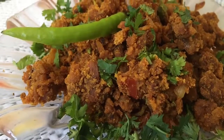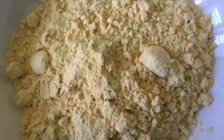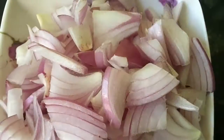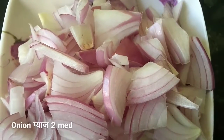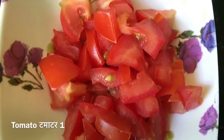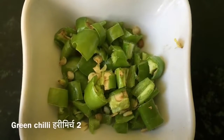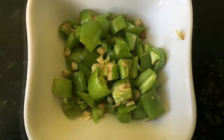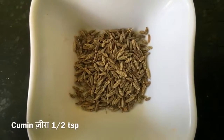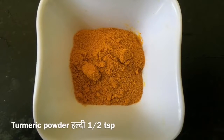For preparing besan ki sabzi, the things required are: besan or chickpea flour, 1 cup roasted; 2 medium size onions chopped; 1 medium size tomato chopped; 2 green chillies chopped; 1/4 teaspoon of cumin or zira; and 1/2 teaspoon of turmeric powder or haldi.